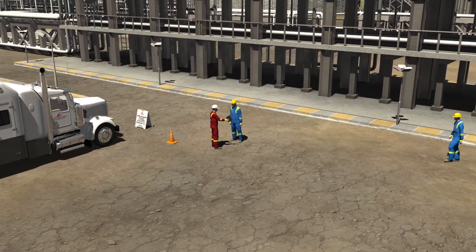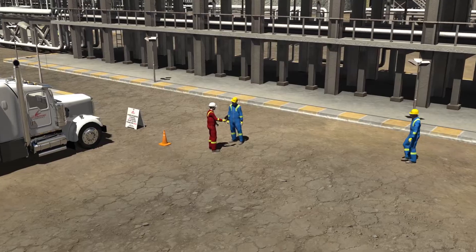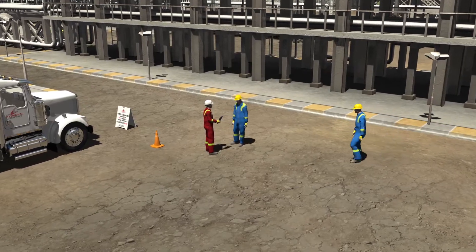Along with the client, other on-site crews are then consulted to have them sign on to our field level hazard assessment.